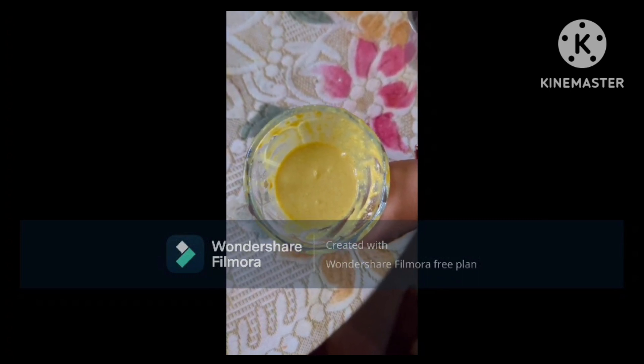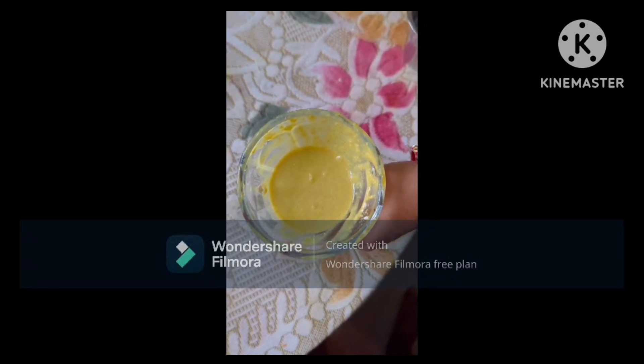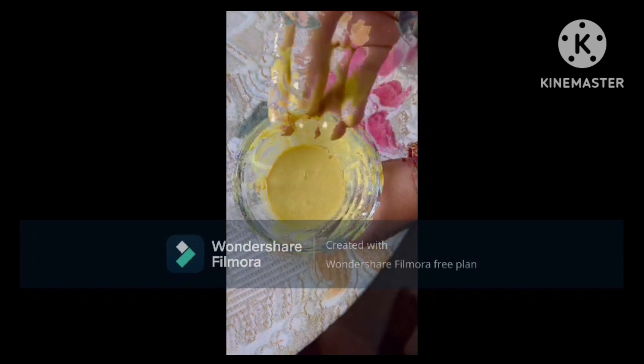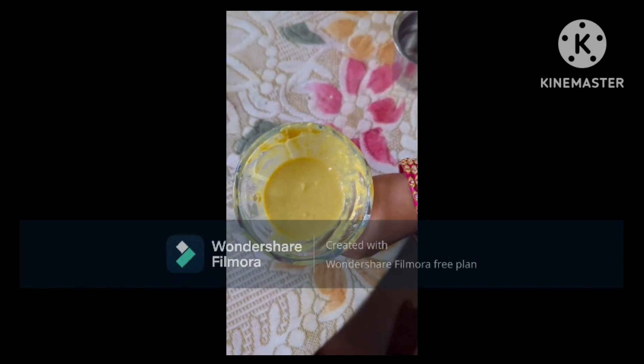I will use this face pack on my skin, then remove it and check the result.